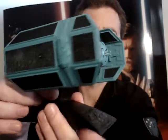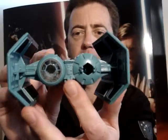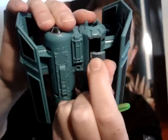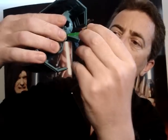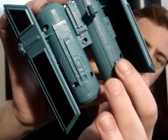I'm pretty sure this was from the Galoob Action Fleet range. This one has just a couple of little action features. The first one is a firing missile, and when you want to reload that you just pull down this little compartment here, slots back in there, and you push it back in and just push that little button there to fire it.